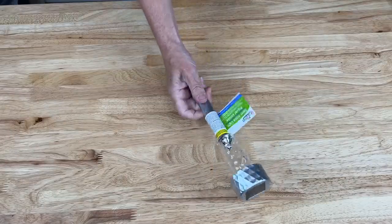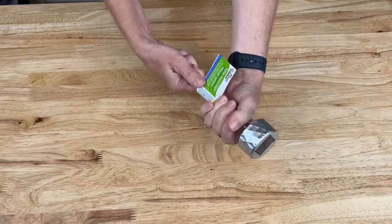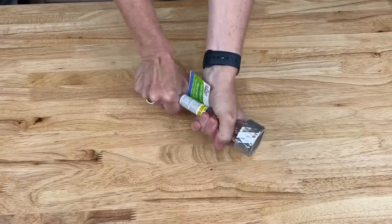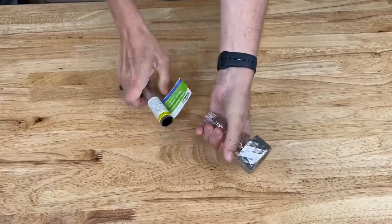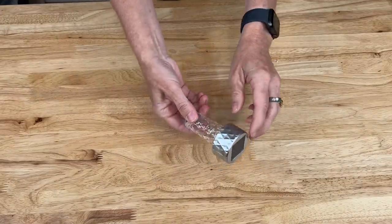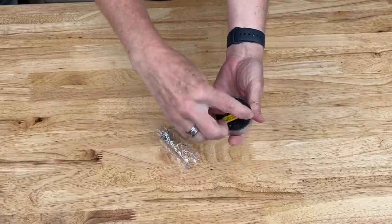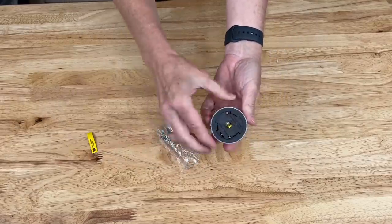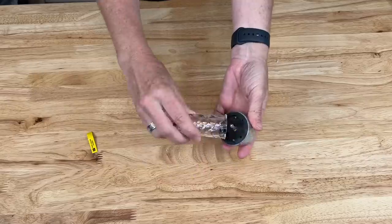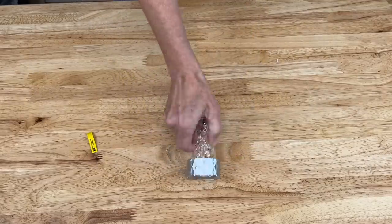Next I'm going to focus on the solar light. We're going to pull this apart — just take the stem off, we won't need that. Then open up the solar light and pull out the tag so that the solar light works, then place the top back on and this part is ready to be used.